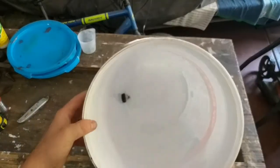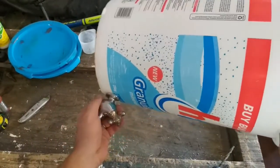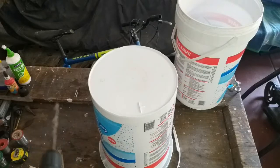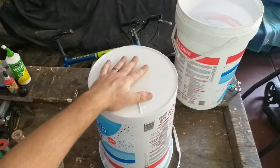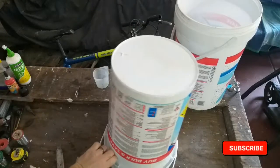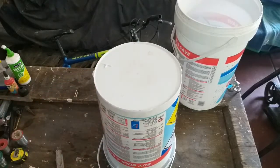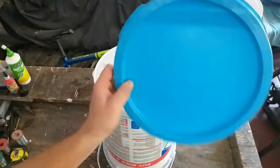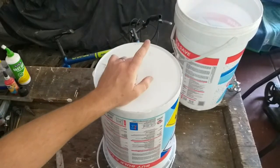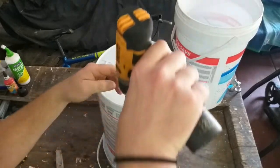That's nice and sealed. You can add some glue inside as well if you want — that should work fine. For the next part, you're going to drill holes at the bottom of the bucket that will fit into the other one. The top one will also have holes, and it will have a lid. I'll also drill some air holes at the top for the worms to breathe.